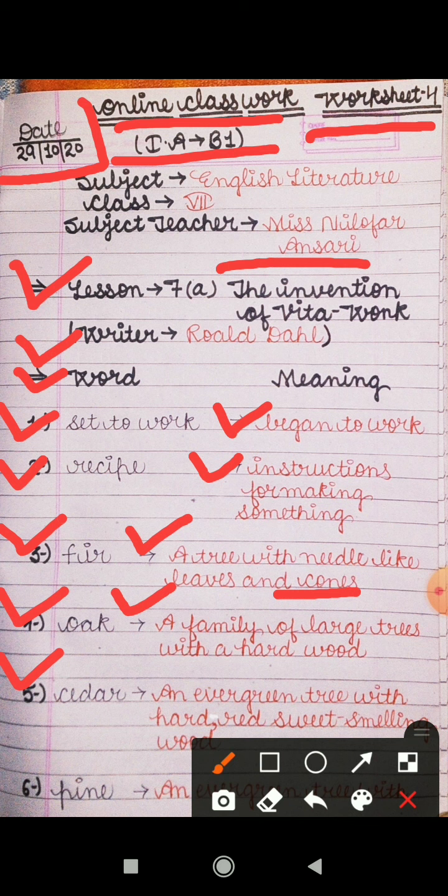Next is 'cedar' — in Hindi we can say devdar also. It is an evergreen tree. Ek prakar ka sada bahar vraksh hota hai jiski patti hain kabhi bhi nahin jharti hain, with hard red sweet-smelling wood. Jiski jo wood hoti hai lakdi red color ki hoti hai, sweet smelling, aur us mein bahut achi sugandh aati hai.